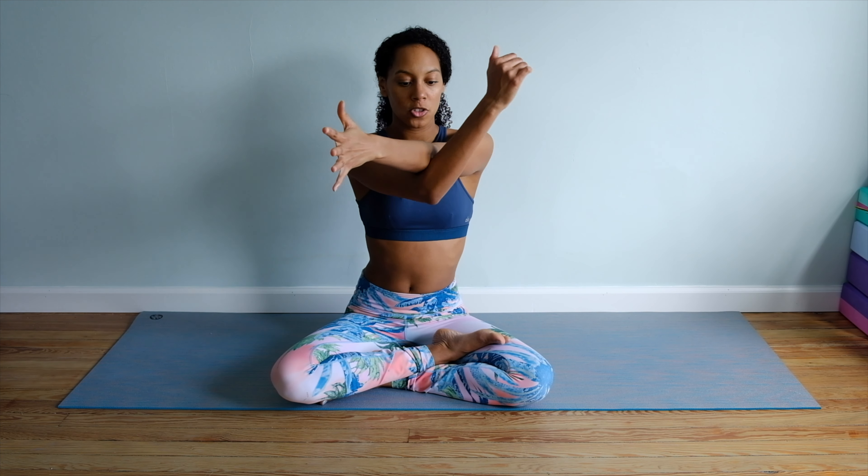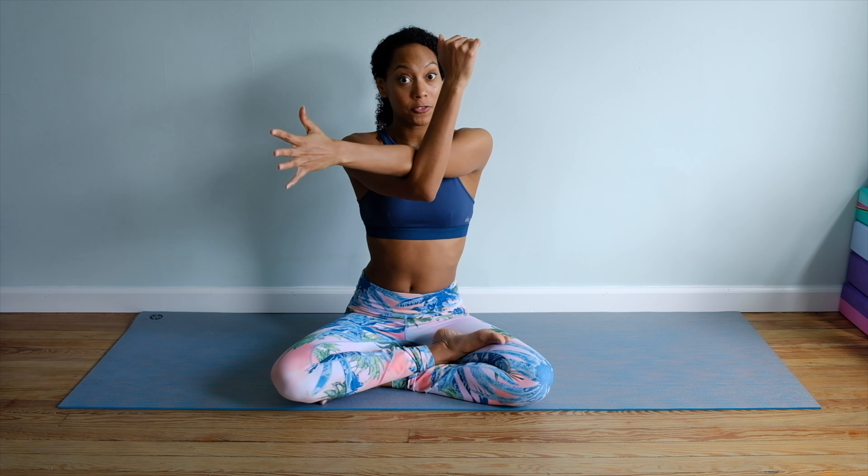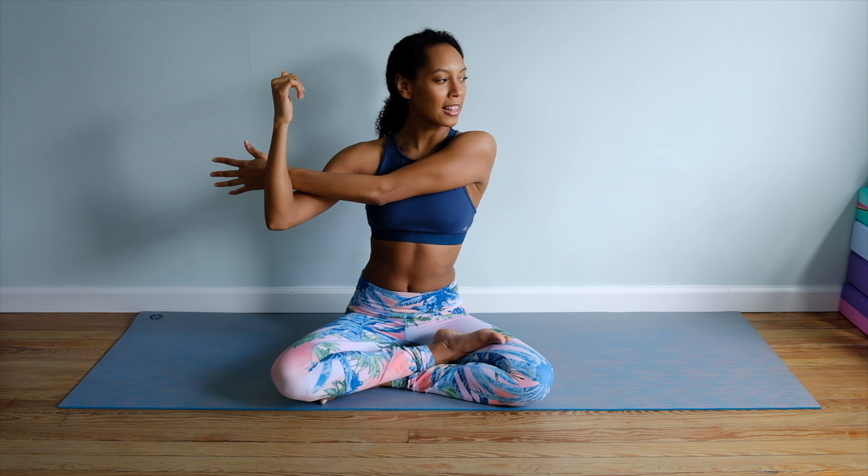Reach the right arm out as if you're about to shake my hand, and then interlace that left arm over the right arm and take a nice stretch in that right shoulder blade. Big deep breath in. Exhale, gaze up over to the right as well. Allow that right shoulder blade to melt — the more you breathe into the right shoulder blade and let go, the more it will melt down the back.